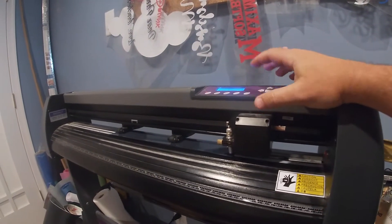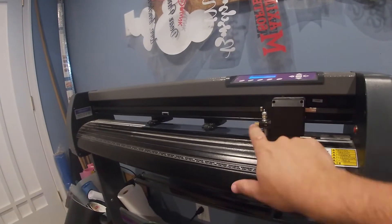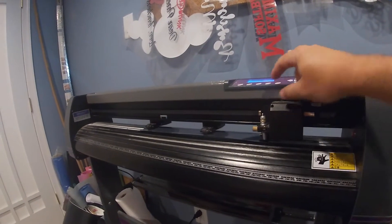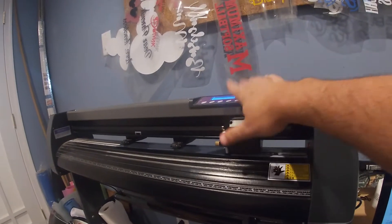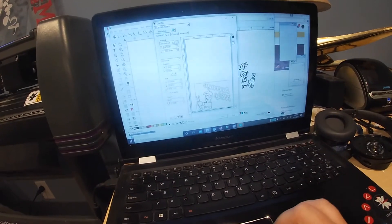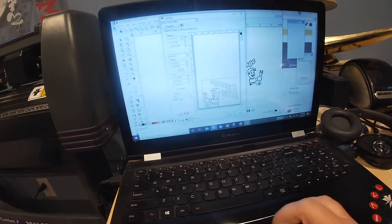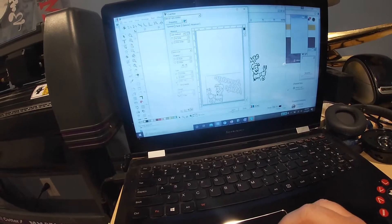To speed things up — I've lined my vinyl up here, set the point of origin to the bottom right-hand corner of the vinyl, and we have our logo in reverse image as needed. We can go ahead and send it to cut.